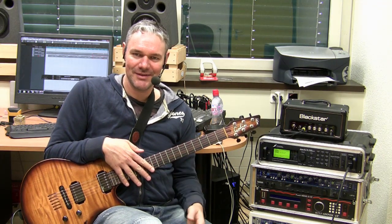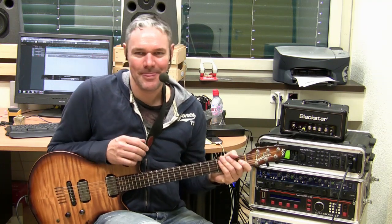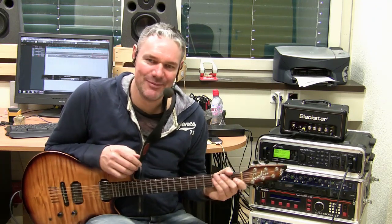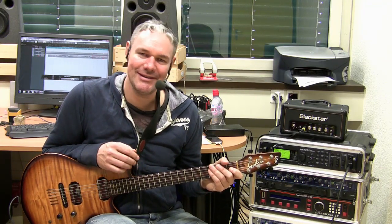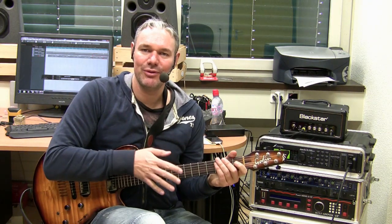This is a kind of special tapping technique where you play the guitar like a pianist. The good news is it's not really complicated from the theoretical side, but the bad news is it's a little bit difficult from the technical side, because as a guitar player you're not really used to play like this with both hands.